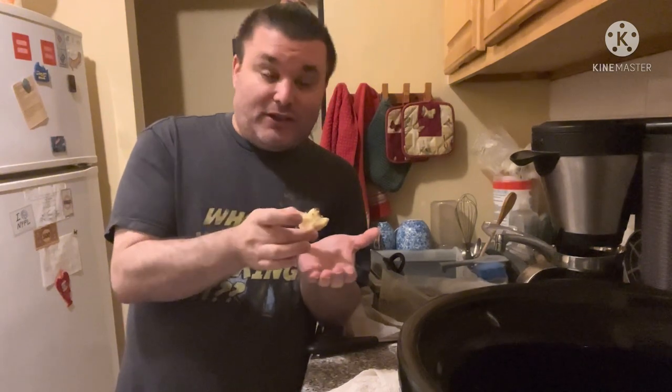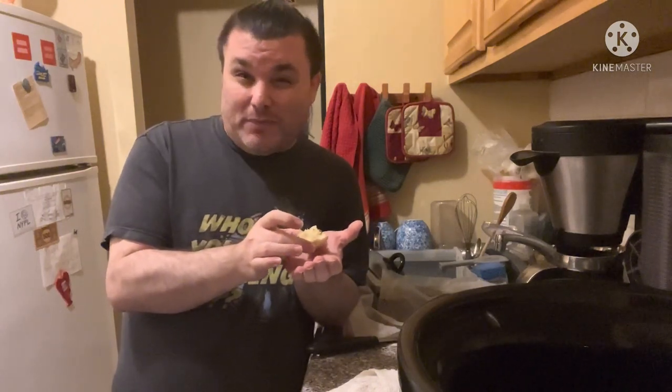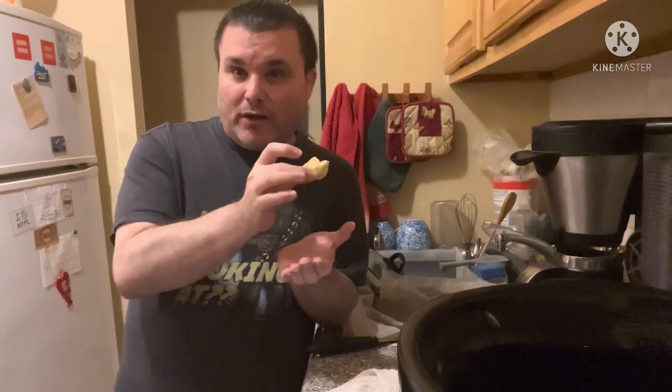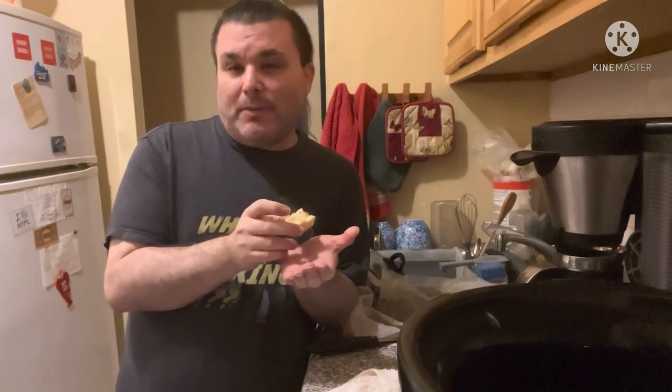Once you get the dough done and get it into the crock pot, it took about an hour and 40 to 45 minutes for my particular crock pot. It's supposed to take anywhere from an hour and a half to two and a half hours depending on your crock pot. I'm not disappointed — I would do it again. I would add more flavor though. I would actually mince up some garlic cloves and put them in the dough so it's got more garlicky flavor, and maybe a little more salt.